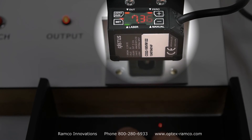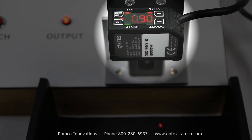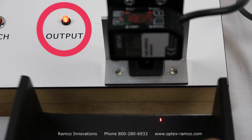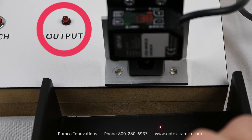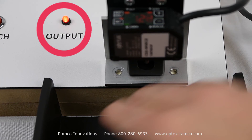You can see the value on the display change as I place the insert into the console box cutaway. I'll adjust focus on the camera so the output indicator light comes into focus. You can see the output turn on when the liner is present and off when the liner is not present.